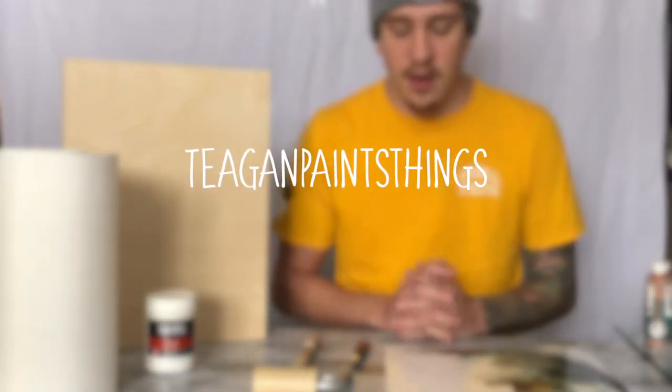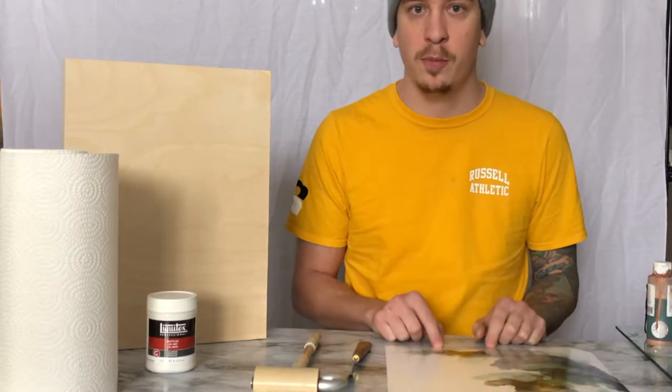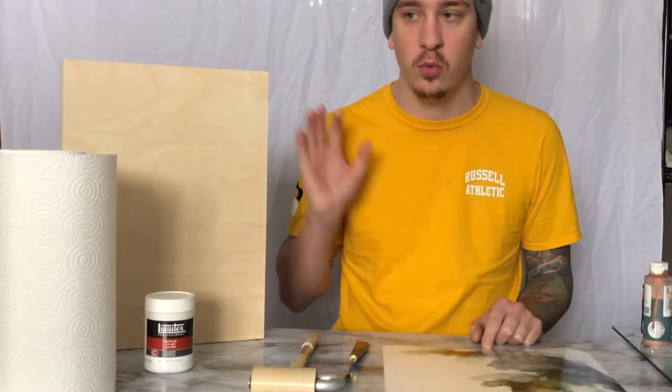Hey guys, Tegan here. Today we are going to talk about mounting Yupo paper onto wood panels.